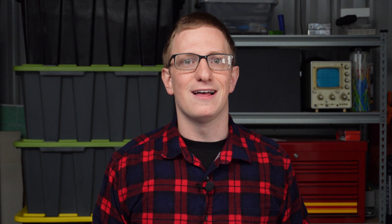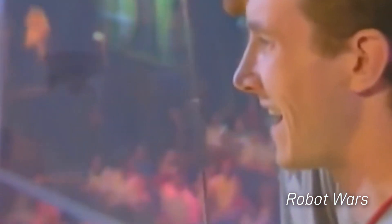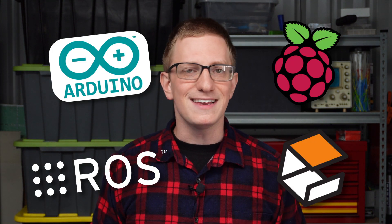I don't know about you but as a kid I loved watching the show Robot Wars, maybe BattleBots if you're in the US. There's just something so cool about these crazy machines that people had built in their garages, and I always thought that when I grew up I wanted to build my own robot. Fast forward 20 years and the technology you need to build robots is available to almost everyone. Thanks to hardware like Arduino and Raspberry Pi and software like ROS and Gazebo, it's easier than it's ever been to get started with robotics.